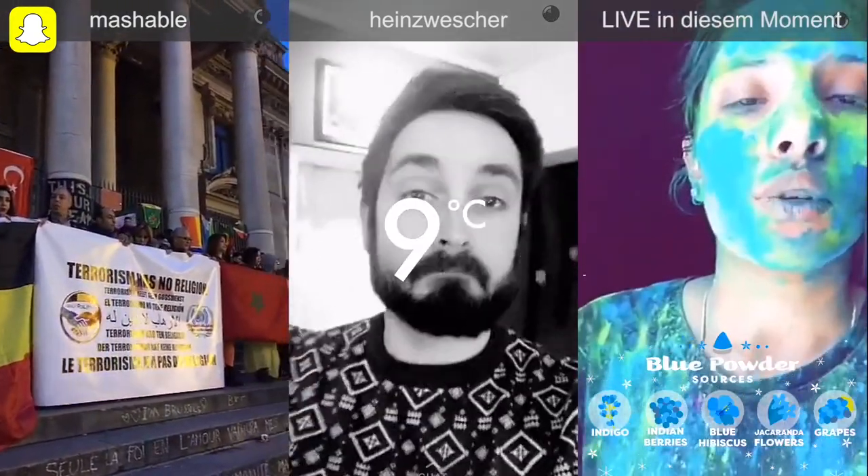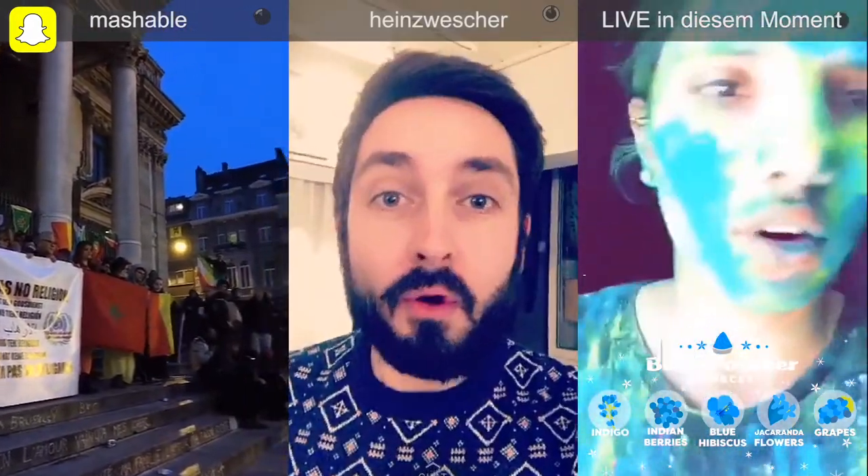I just wanted to wish all of you a very happy holly, and I look like a crayon right now.